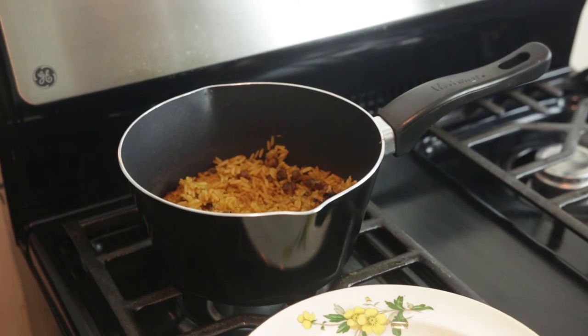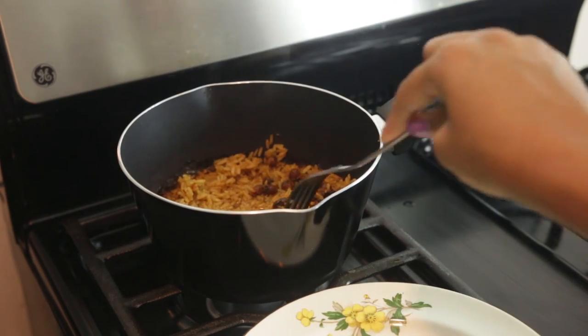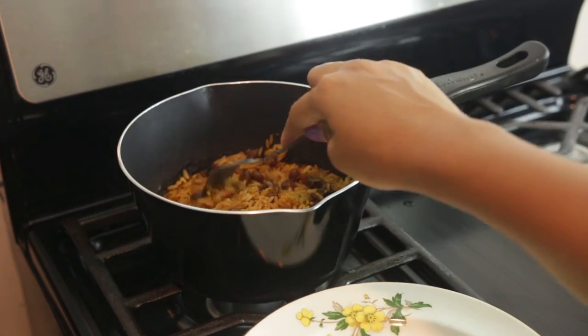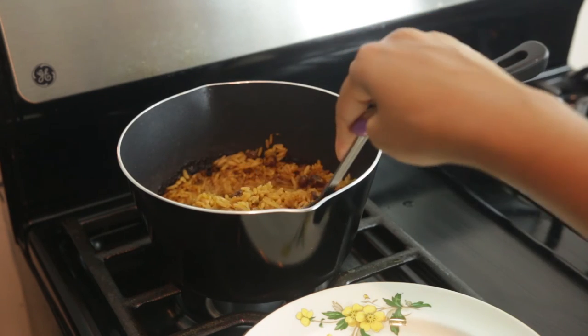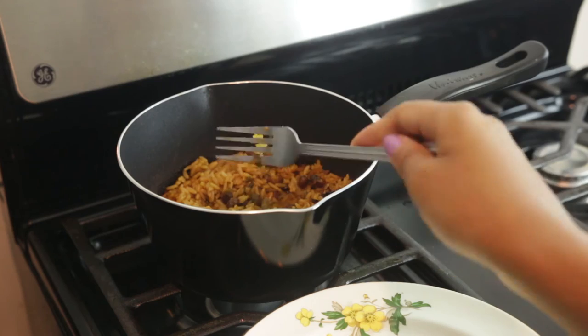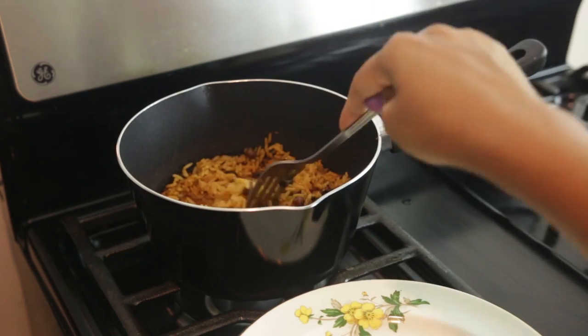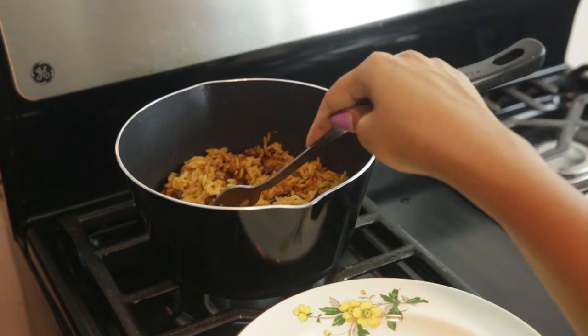Even though I'm pretty sure we did the right amount, we're gonna need to add a little bit more water. I think the instructions were wrong. We're just adding more water and then I'm going to cover it up and let it cook a little longer because it's still hard rice — not all the way hard, but too hard. My rice is so hard.